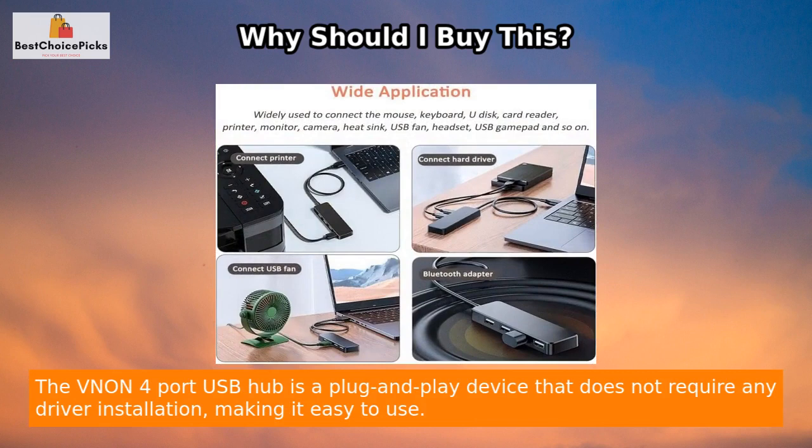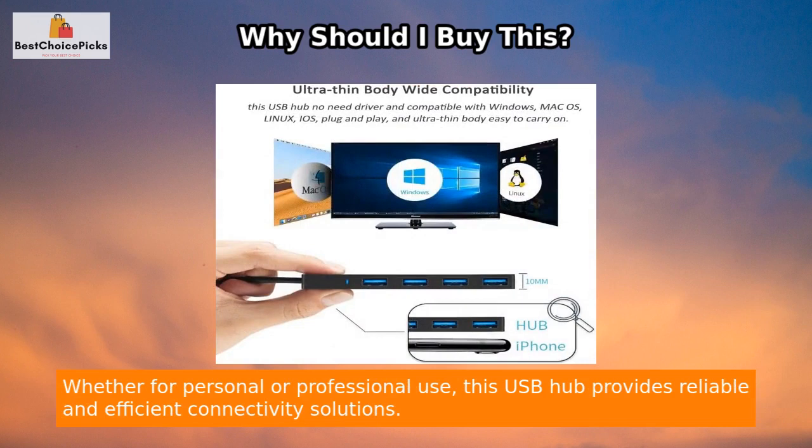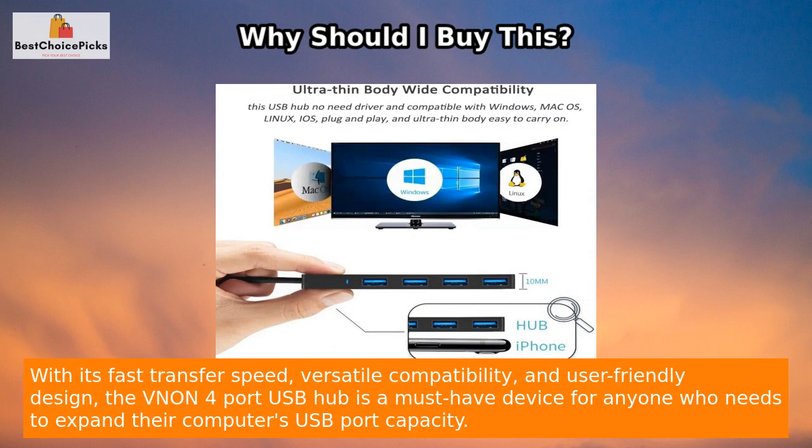The Venon 4-Port USB Hub is a plug-and-play device that does not require any driver installation, making it easy to use. Whether for personal or professional use, this USB hub provides reliable and efficient connectivity solutions.